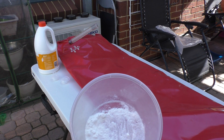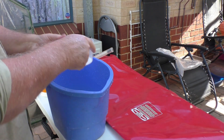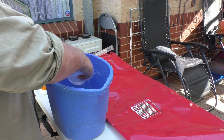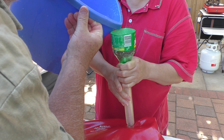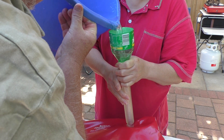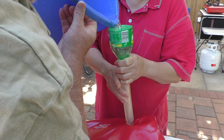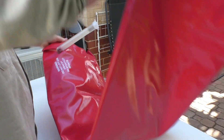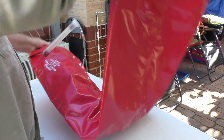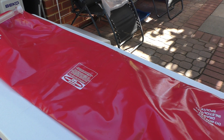Now we repeat the process but we use some bicarb, and what that does is remove the taste of the bleach from the bladder. And that's basically the job done. I've now got to empty out the water with the bicarb in it, hang it up, let it dry, and then I can pack it away.